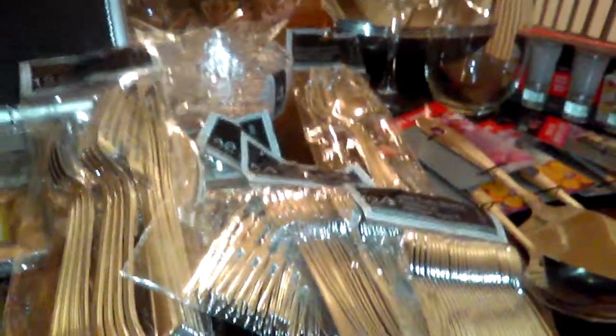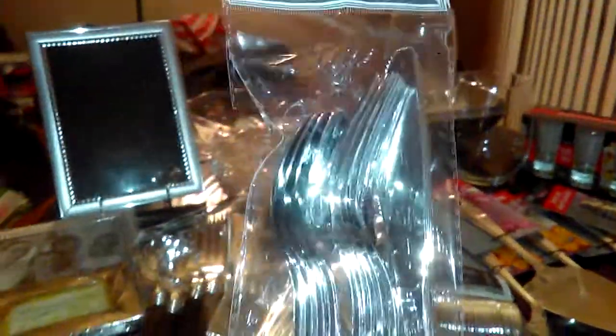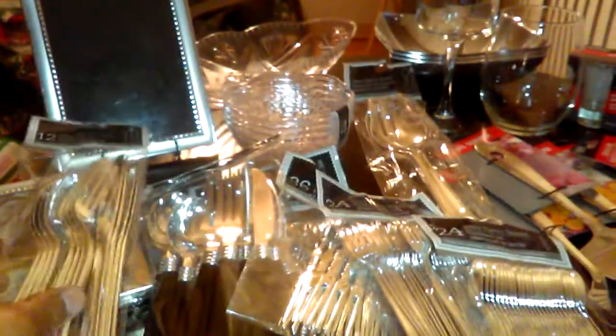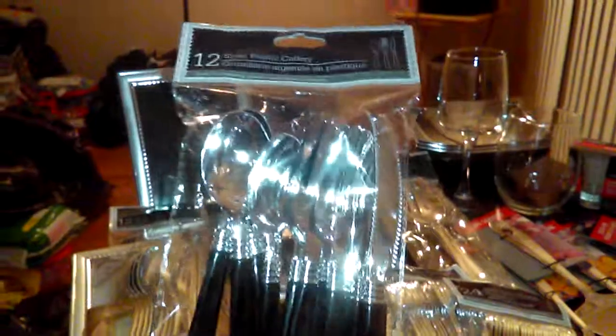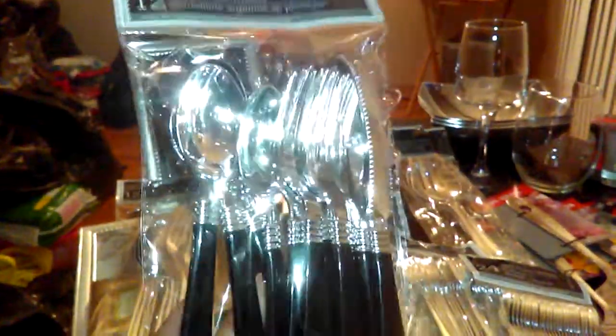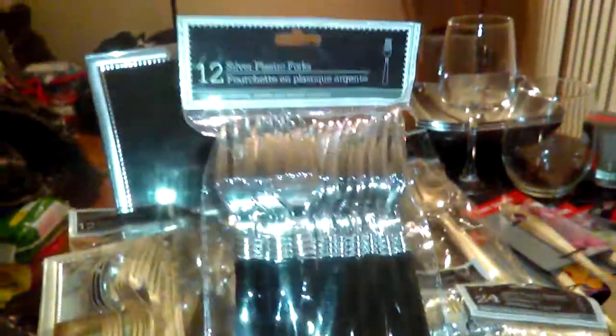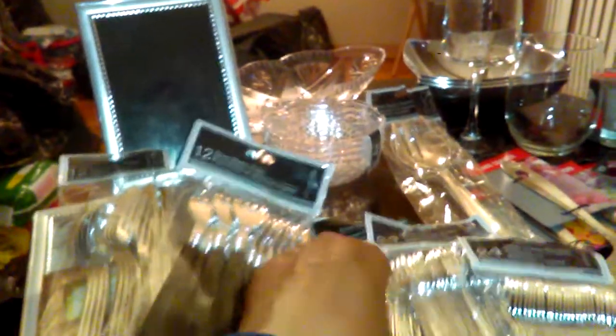I do have cutlery, but this is disposable and it's elegant looking — the silver plastic cutlery set. I purchased several of these; they have four spoons, four forks, and four knives. I also purchased a few sets with a black handle and silver bowls, again with four of each. They also have a 12-pack of forks, so that will serve my cutlery needs.